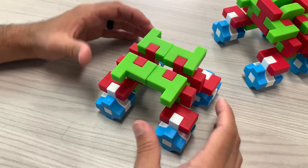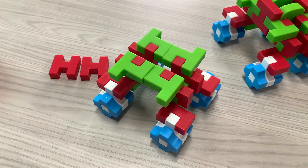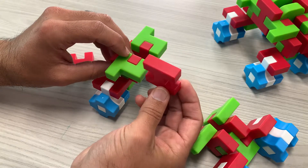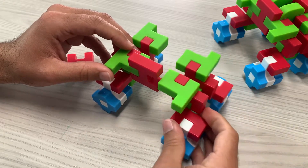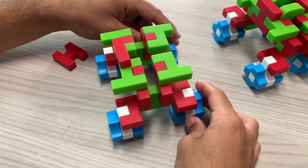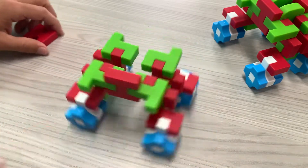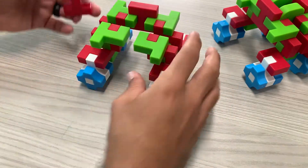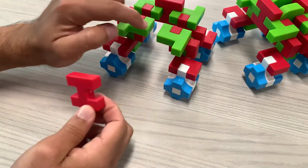Now we've got to connect them. We're going to take two uppercase H's and slide one — like a capital I — on the corner of the green piece, then take the other green piece and slide it into that spot. Now it all stands up on its own. To secure it more, put the second H in on the other side — turn it around, make it a capital I, pick it up and slide it right into that empty spot. Now it's a lot more secure.